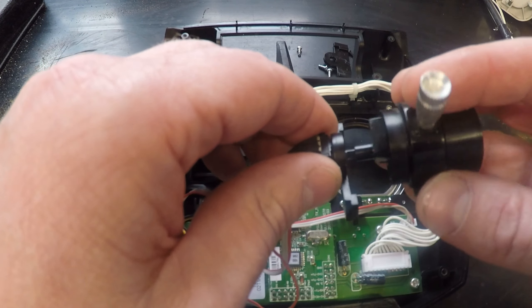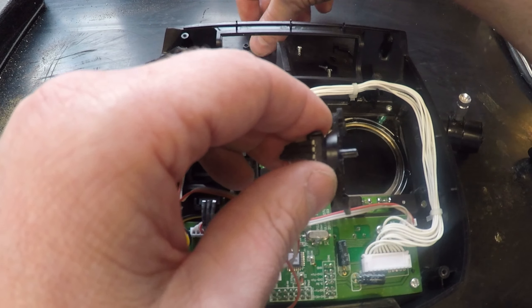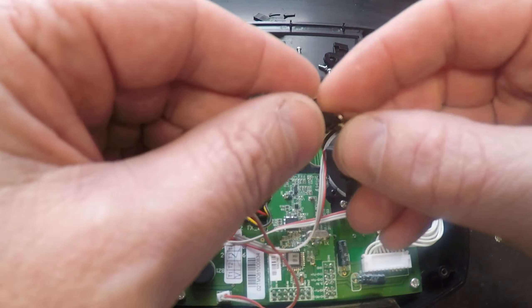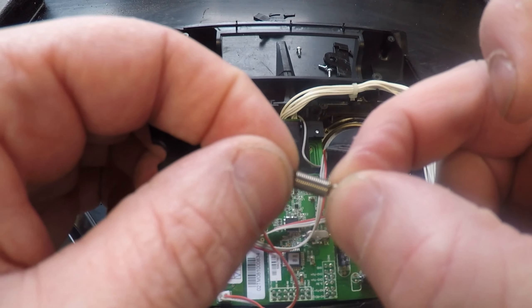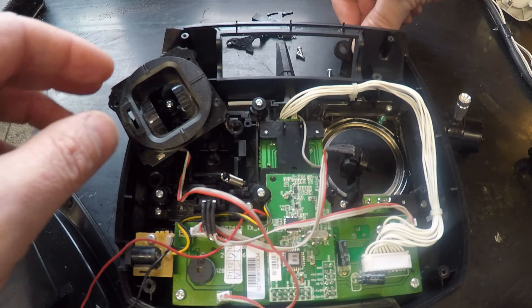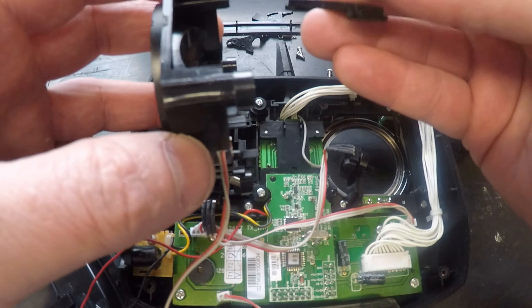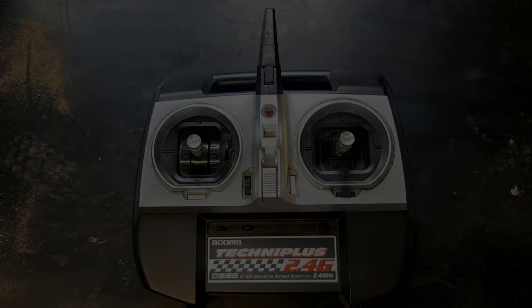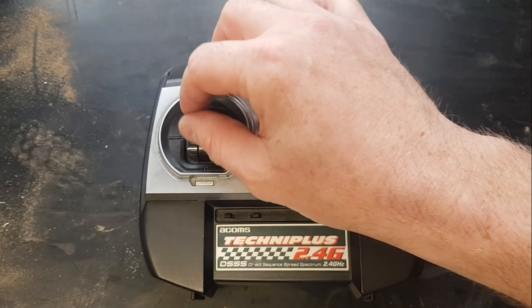That is your potentiometer, which gives you all the movement. The stick basically goes onto that and turns it, so that gives you your movement. Now if you wanted to make your spring a different tension, you can adjust the spring — make a smaller one or one with less or more tension. On high-spec sets there's a screw to change that function, but on this one it's only a budget set, so there isn't.